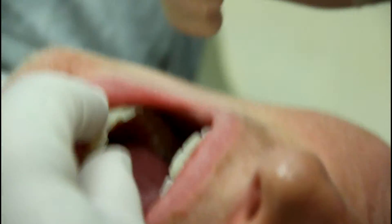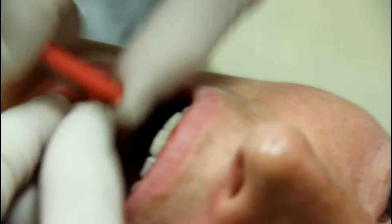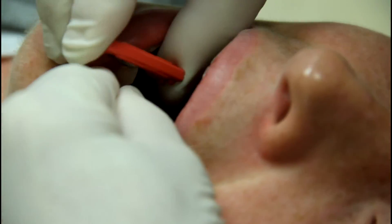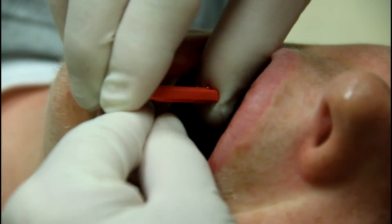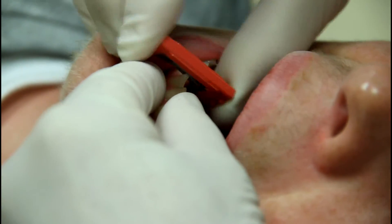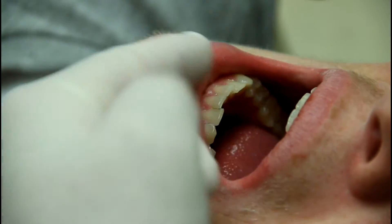Normally we do this over the course of a couple appointments, but since we don't have a whole lot of time, we're going to have to check you back in three weeks. And we might have to do this one more time. Then you just keep wearing this retainer and it will continue to work.